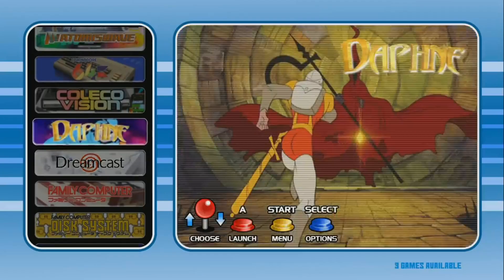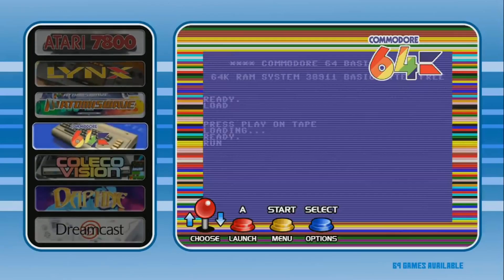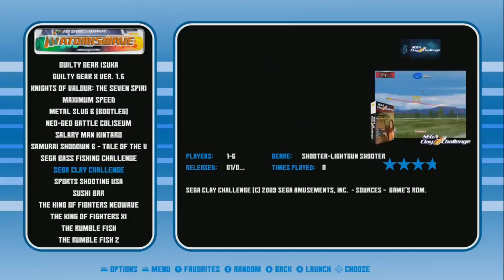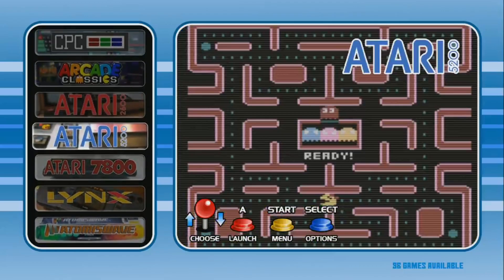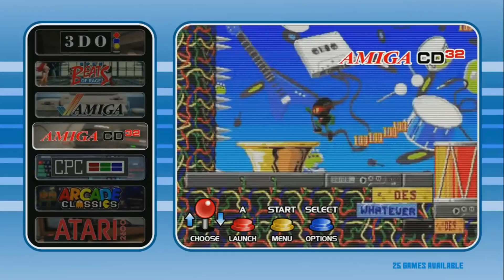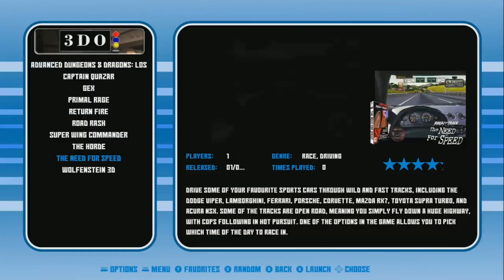Daphne: 9 games. Coleco: 140. Commodore 64: 69. Atomiswave — another cool system, great graphics. Finally the Raspberry Pi 4 can play them — it's not perfect but it's getting there. Atari Lynx: 83. Atari 7800: 58. Atari 5200: 96. Atari 2600: 630. Arcade: 2,049. CPC: 114. Amiga CD: 25. Amiga: 626. Beats of Rage, OpenBOR — some cool games in there, you may need a keyboard to set those up. 3DO: 10 games — this is not on a lot of builds, cool to see that.